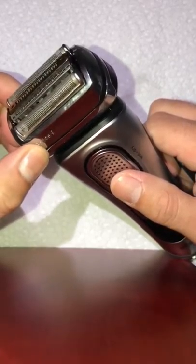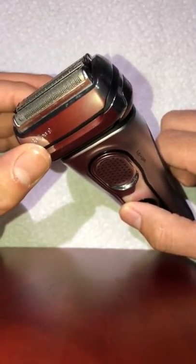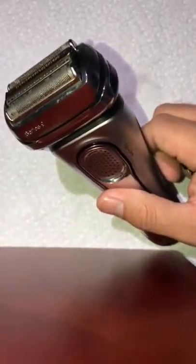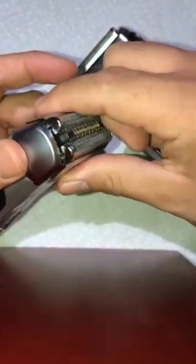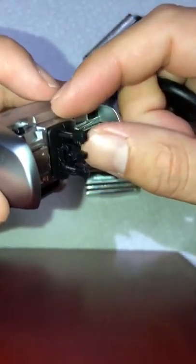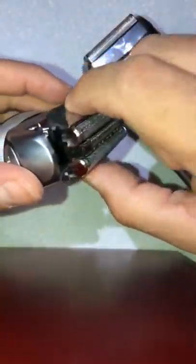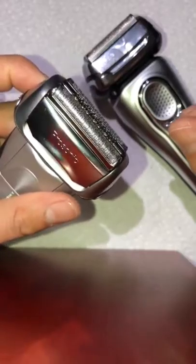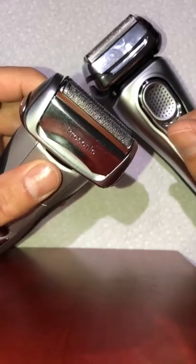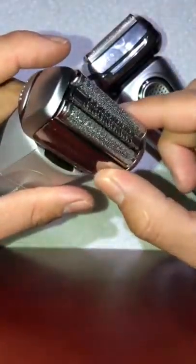This is a German machine and the Germans engineer great things — nobody's perfect, but I've had a very good experience. For someone with only one machine, sending it to the service center is tough since you have nothing to shave with. Other machines with a similar system can be fixed the same way by removing the cover and fixing the spring. Series 5 I'm not sure about — if you want to try it, go ahead. My name is Frank; I made this video because I searched online and found nothing. If you like it, press like and leave any comments below.